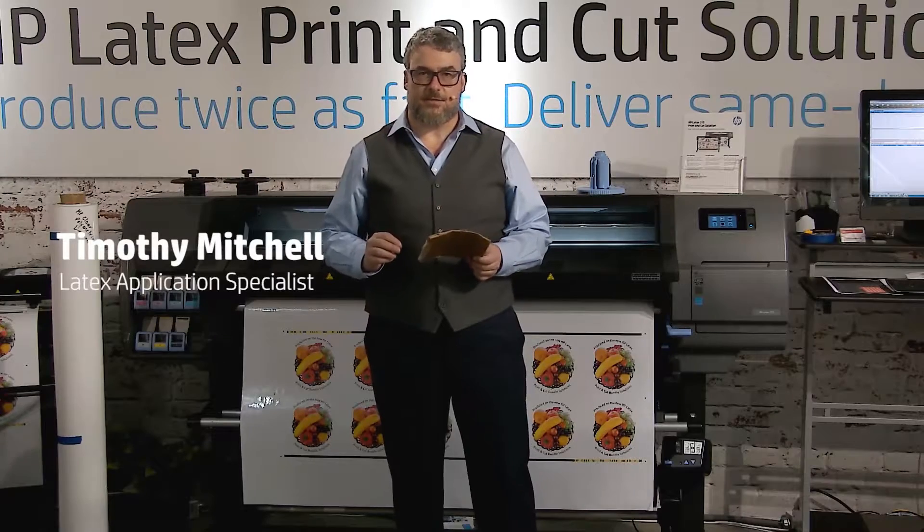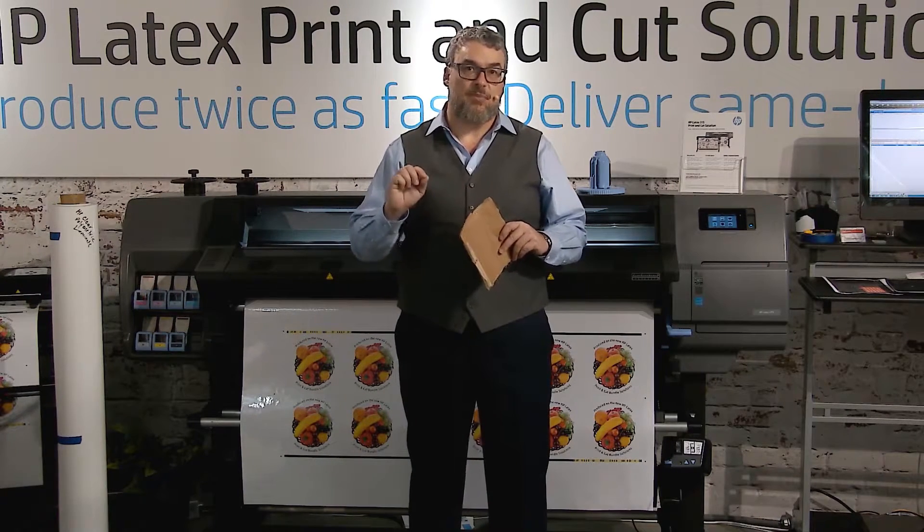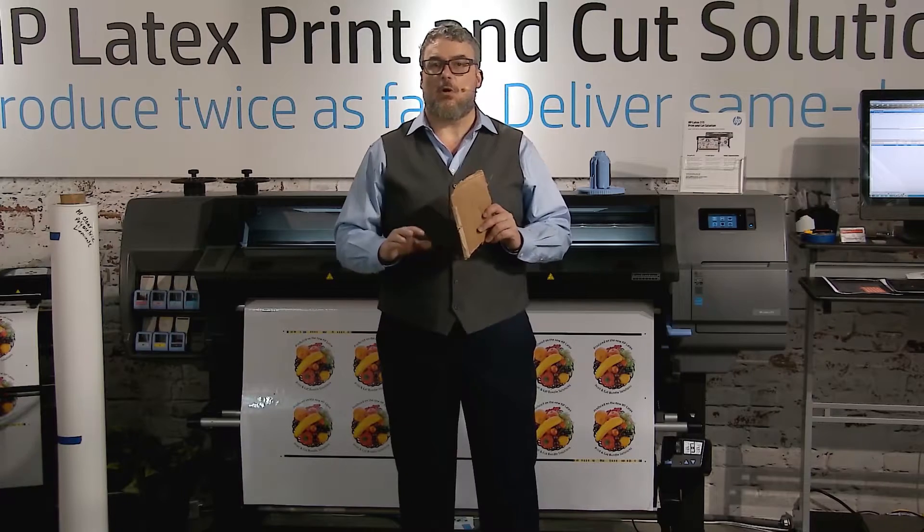I've been looking for products, particularly adhesive vinyl products, that are highly compatible with our latex print and cut workflow. Specifically, I'm looking for monomeric, inexpensive calendared vinyls, or inexpensive polymeric, or intermediate calendared vinyls, that are highly compatible with the HP Latex. All of the monomeric and polymeric will work — it's just some may work a little better than others based upon our particular characteristics.